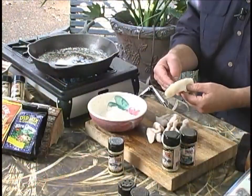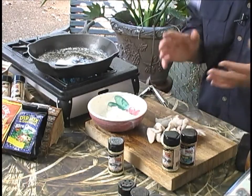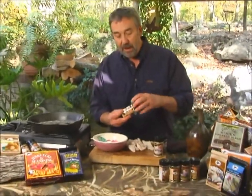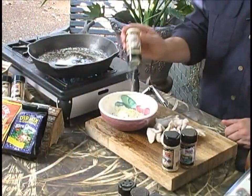I've got some crappie fillets here that are perfect because they're thin and they're small, and I just want to get them coated with a mixture of flour. I've got high-mountain gourmet fish seasoning, and I'll add a little bit to the fish as well.